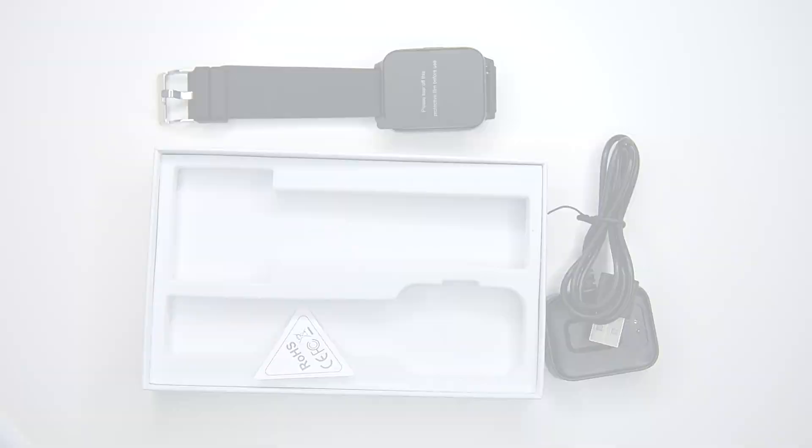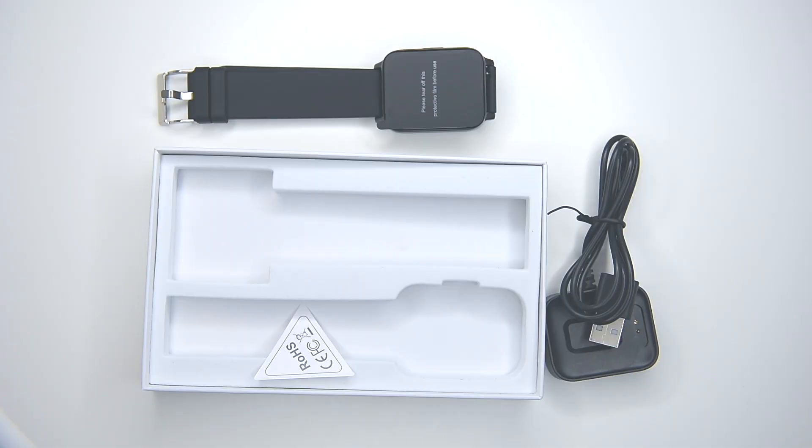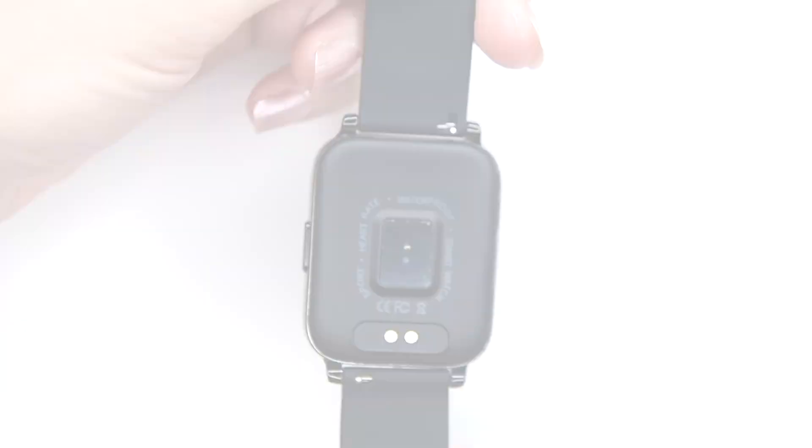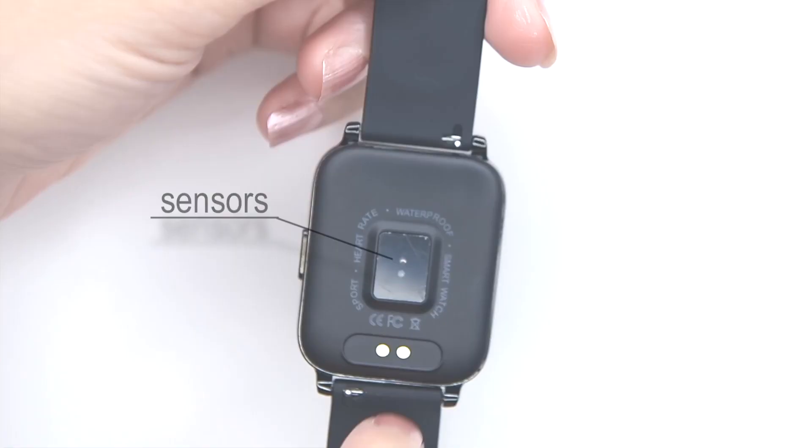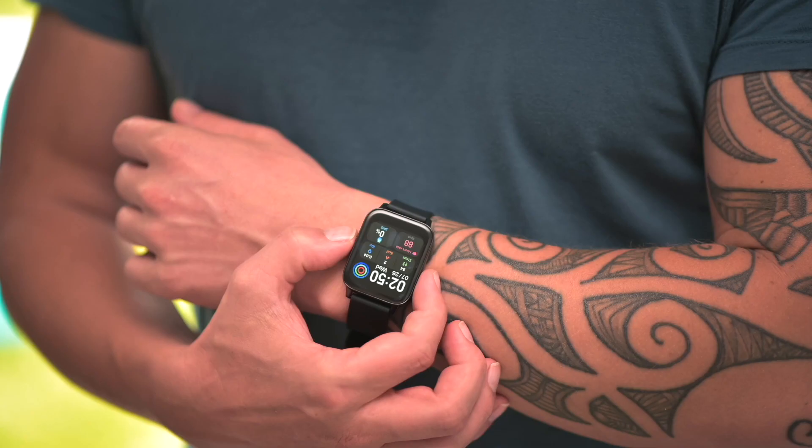The P36 has a sporty design with a zinc alloy body and a glossy finish. It's got a light PC ABS material on the bottom cover — here we have the PPG sensors, and here are the magnetic charging pins. It has a single physical button on the side which switches the display, returns to the previous menu, and turns the watch on and off.